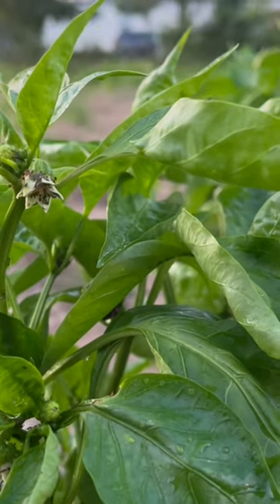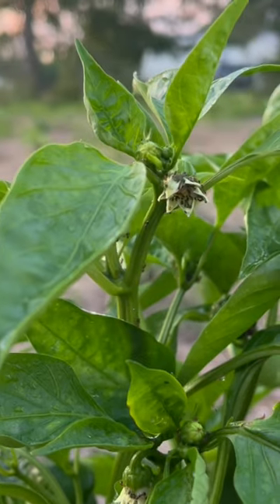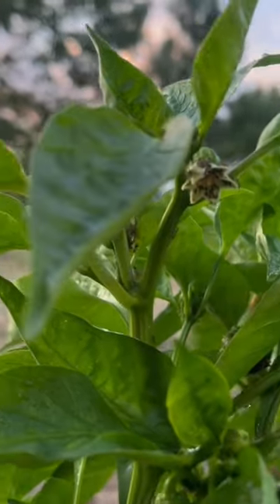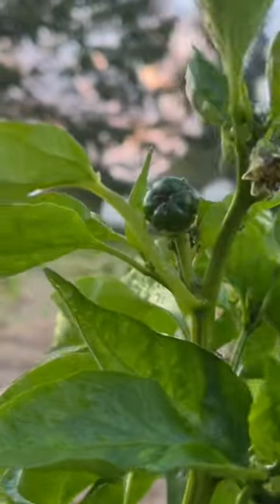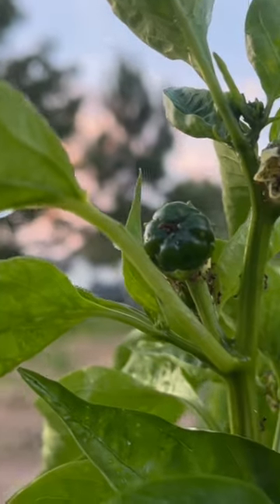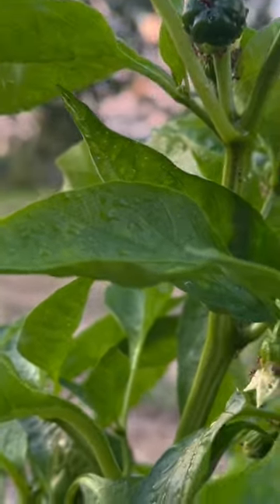One of the plants that we're going to treat and use as the test subject is this one right here. I have a whole lot of ant activity, and when I got up in this plant and really started digging, I could see the eggs that they're putting up in that flower — like they're tucking them in there — and they're moving the aphids and milking them. I don't even know how they do that.